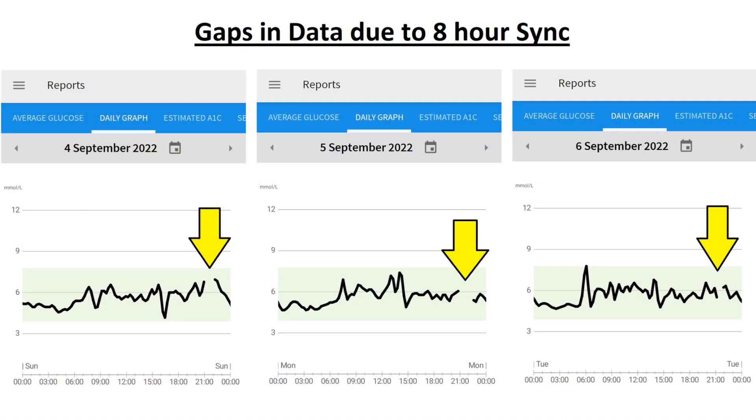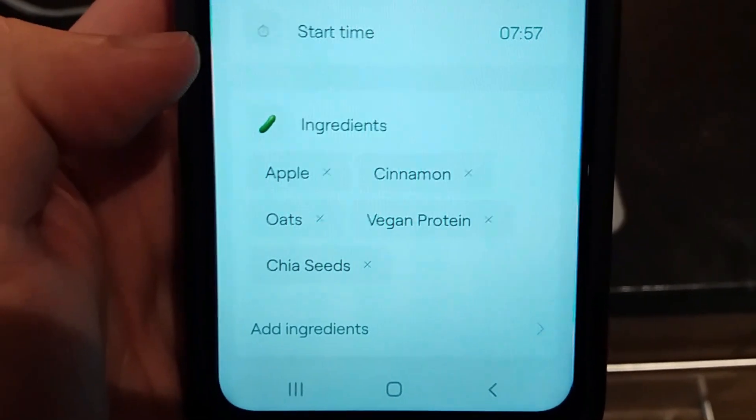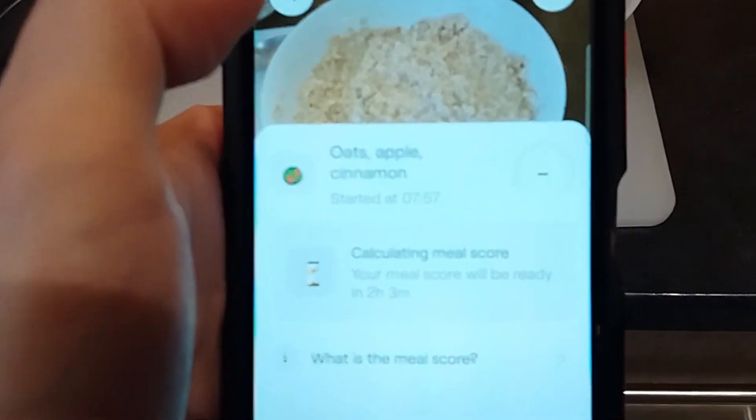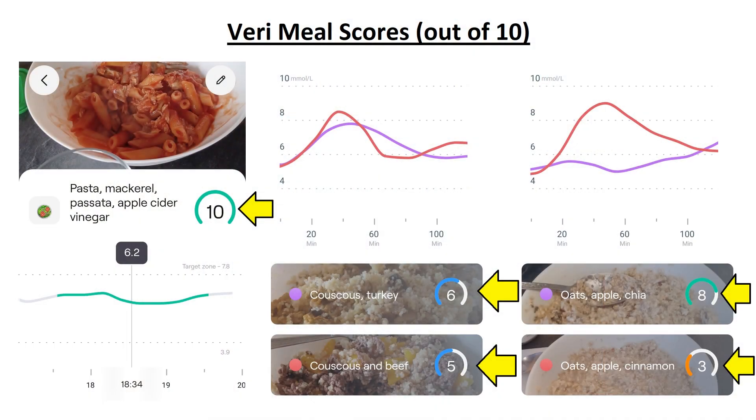The eight-hour window is a little inconvenient at night — even if I scan it as I get into bed, it can be more than eight hours until I wake up, so you get these little gaps in the data appearing late evening. The main focus though is on meal times. You add the details about the meal and two hours later you scan again to get a meal score out of 10. This relates to how aggressively your blood glucose spiked and fell — the more stable your glucose response, the higher your score.